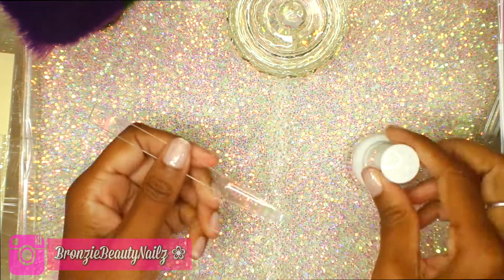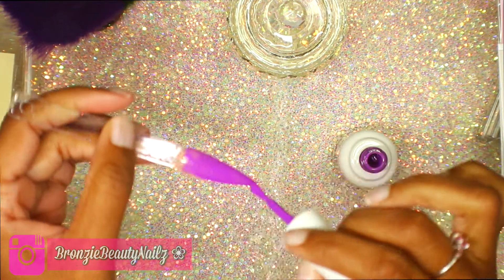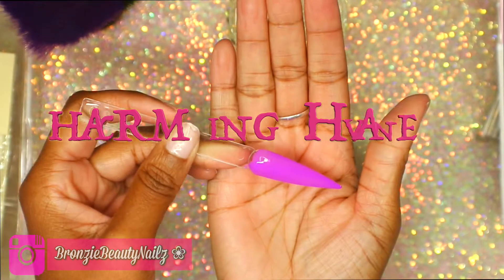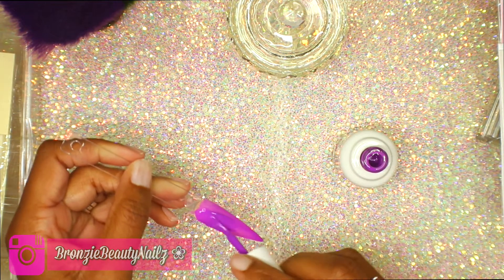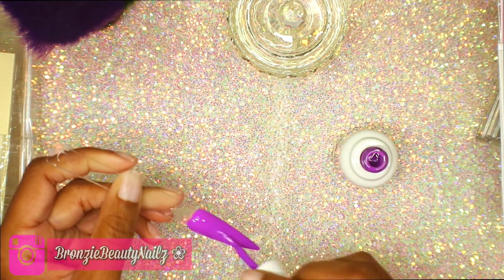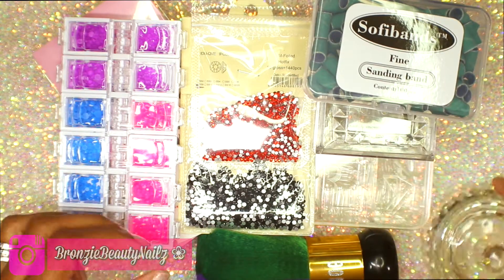I'm going to swatch the Kiara Sky polish for you. This is the first coat — it's so gorgeous, though I can't remember the name since I don't have the bottle in front of me. I cured it for 60 seconds. Here is the second coat — it's really full coverage. You can use one or two coats, but I prefer two coats, cured for 60 seconds.